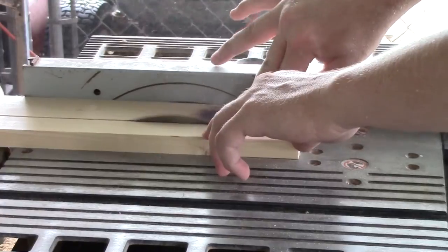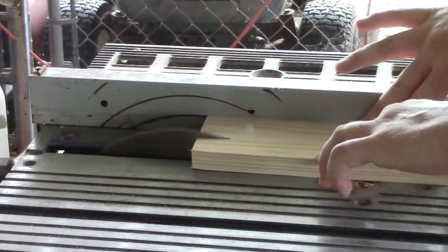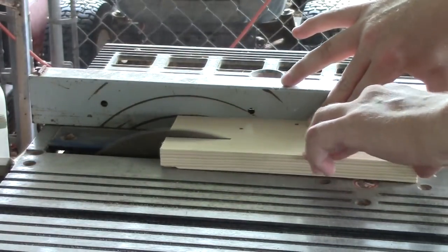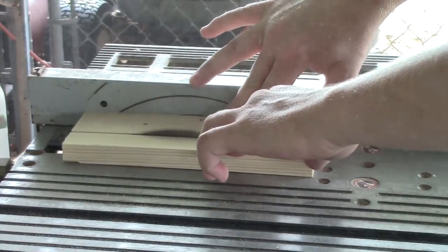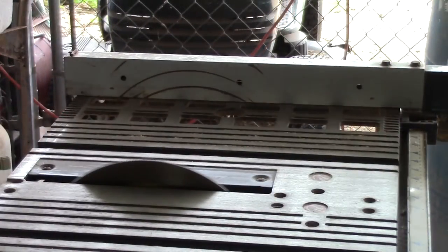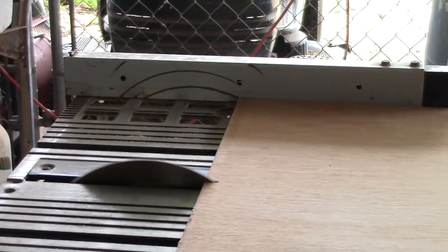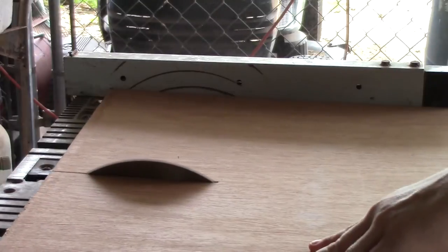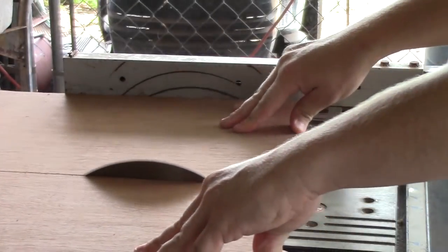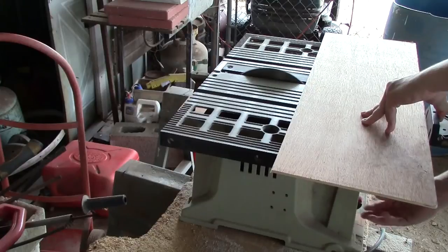You just need to rip all four sides while we have the table saw set. Next I'm going to line up how wide my toolbox is and rip the bottom of the tray on the table saw. Once you get the bottom ripped, measure 16 inches and do a cross cut to cut the bottom of the tray to size.